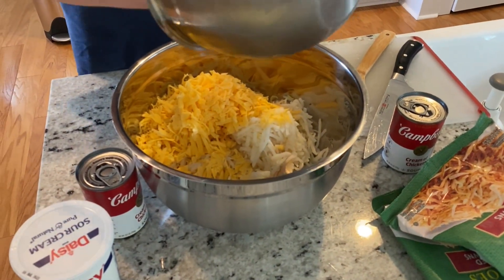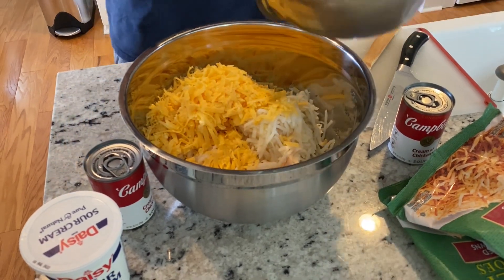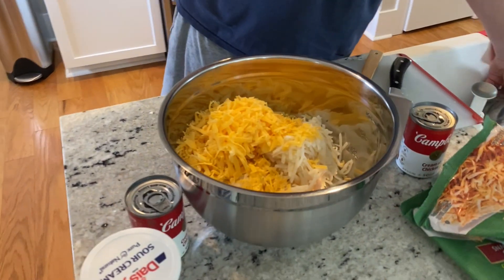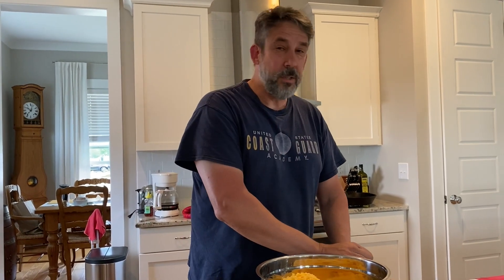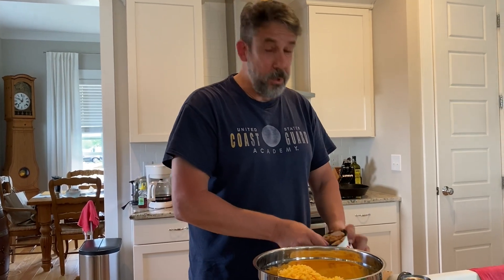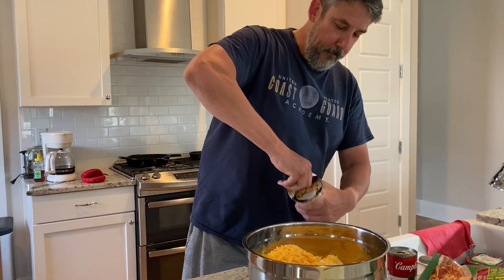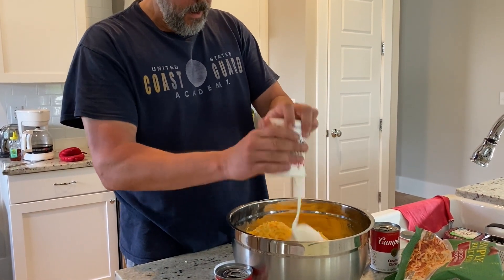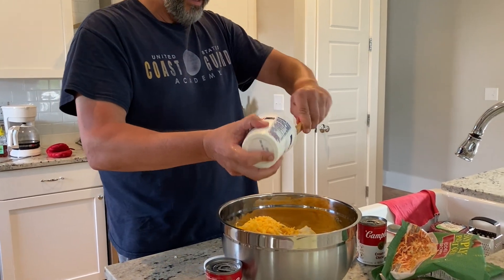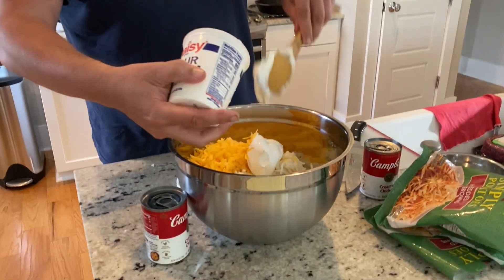I use the block cheese and shred it myself because pre-shredded has a coating on it to keep it from sticking. When you shred it yourself you don't have that. I do have a little bit of pre-shredded added just to round it out. I've also got 16 ounces of sour cream — that whole thing is going in as well.